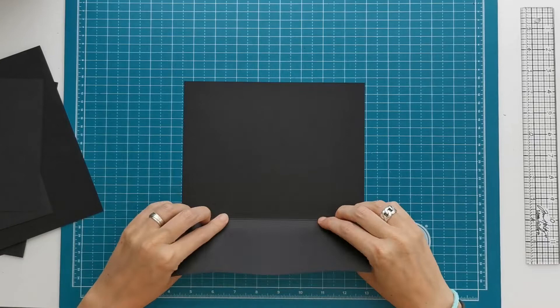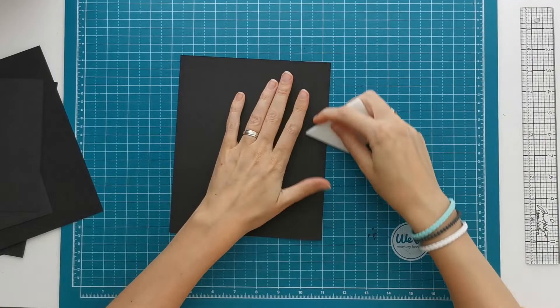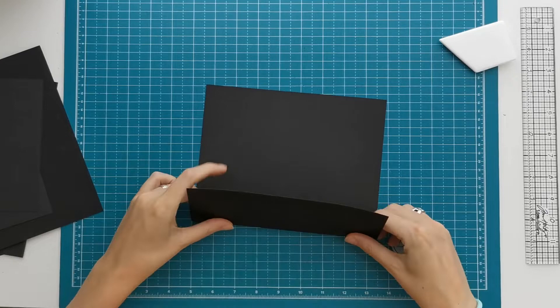Hi there, welcome to Scrappin' Coffee. I'm going to make a quick wallet style folio. For that we are going to start with piece A, which has two score lines, and I'm going to fold and burnish on both score lines.